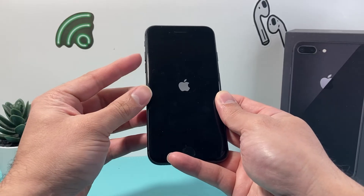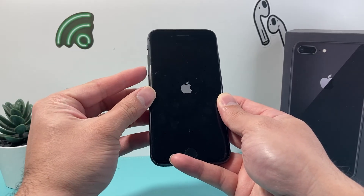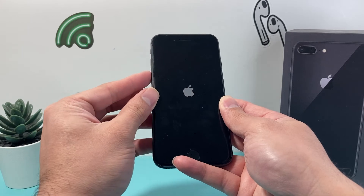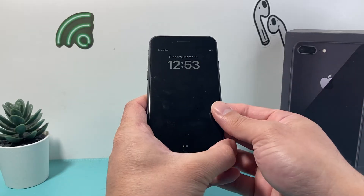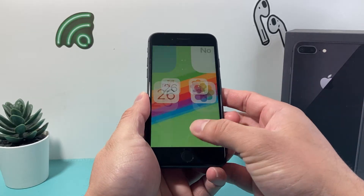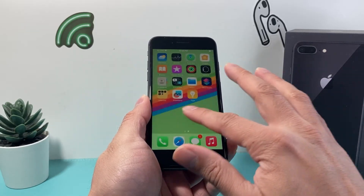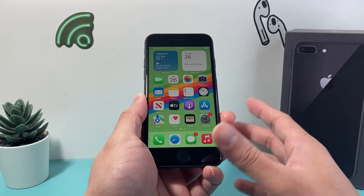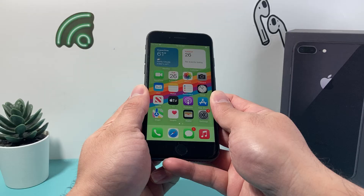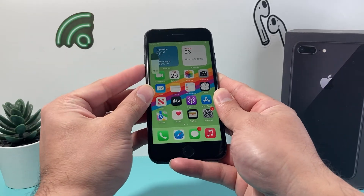It can take a few seconds, and you may need to do it a few times to get the hang of it. Press and release the volume up, press and release the volume down quickly one after another, before holding on to that side button. This method is completely safe — it will not delete any of your personal data, so all your photos, videos, and apps will be safe.